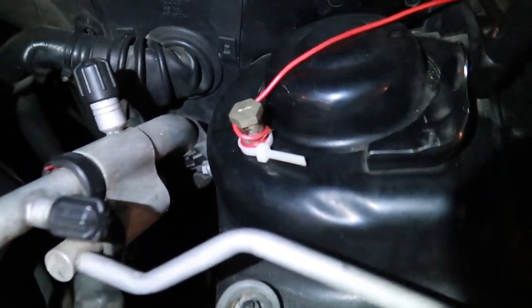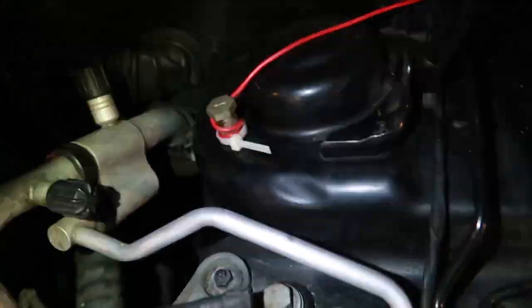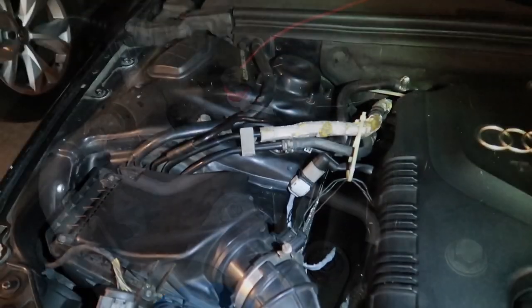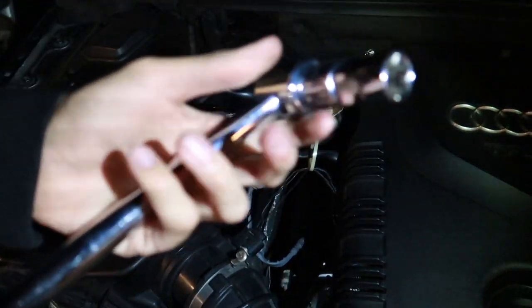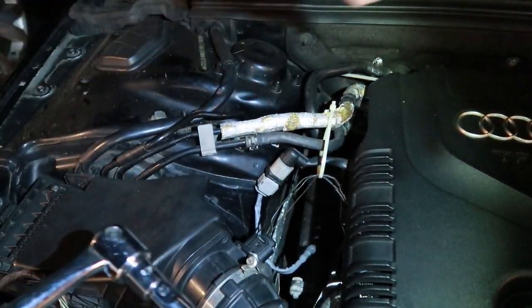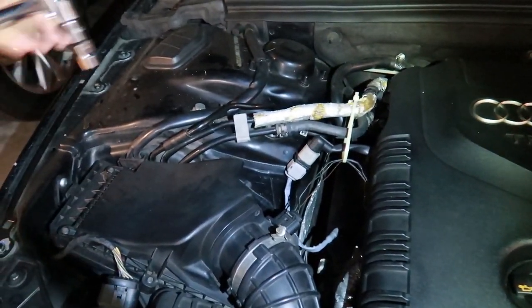An extra step I'm taking — I had wired my light-up emblem right here, so I need to take it off to release the bolt so I can install the carbon fiber strut bar. I have my breaker bar with the 16mm socket and I'm going to take off these two bolts here and the two on the other side.